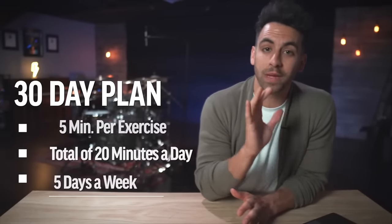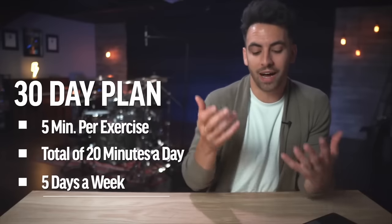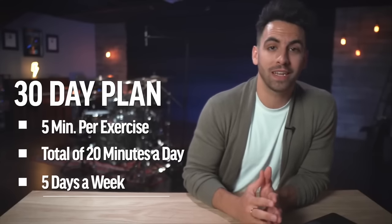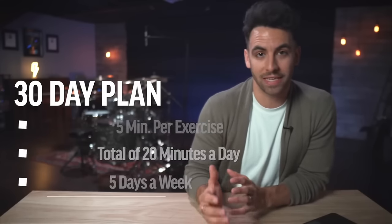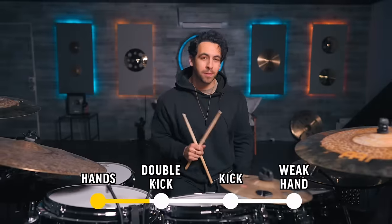So for your 30-day plan for faster hands, practice each exercise for five minutes total, five times a week. You're working on your technique, control, and hand speed for 20 minutes a day, five days a week for 30 days total. Now let's speed up your double kick.